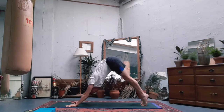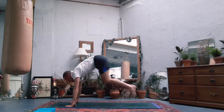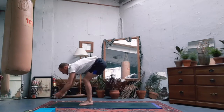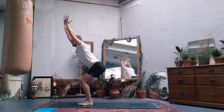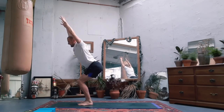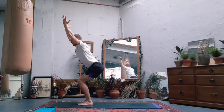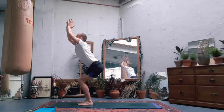Inhale tiptoes to the feet, exhale bend the knees, step or jump to the front - find your chair pose. Think of your alignment: squeeze the thighs together, biceps hug the ears, little fingers turn in towards each other, tailbone lengthening down to the ground. Let's take the hands to prayer.